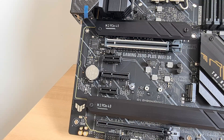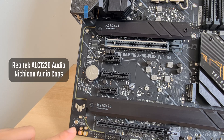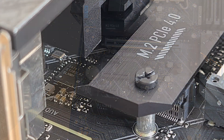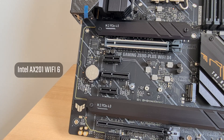Audio for this board is powered by the slightly higher-end Realtek ALC 1220 codec, hidden beneath the TUF Gaming motif and backed by caps from Nichicon. This should serve the audio needs of most folks out there. For internet connectivity, the board has 2.5 Gigabit Ethernet courtesy of Intel's i225V, rounded off with Wi-Fi connectivity provided by Intel's AX201 Wi-Fi 6 solution.